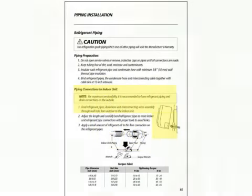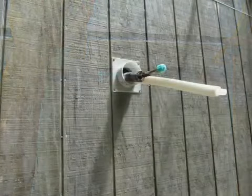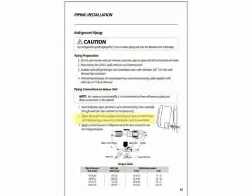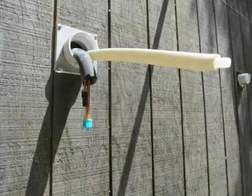It's time to mount the indoor unit on the wall. First, we have to route the refrigerant pipe, the condensate line, and the interconnecting cable through the hole in the wall. Carefully bend the refrigerant tubing coming from the indoor unit in the direction that you need to go. Using a bending tool can help to avoid kinks.